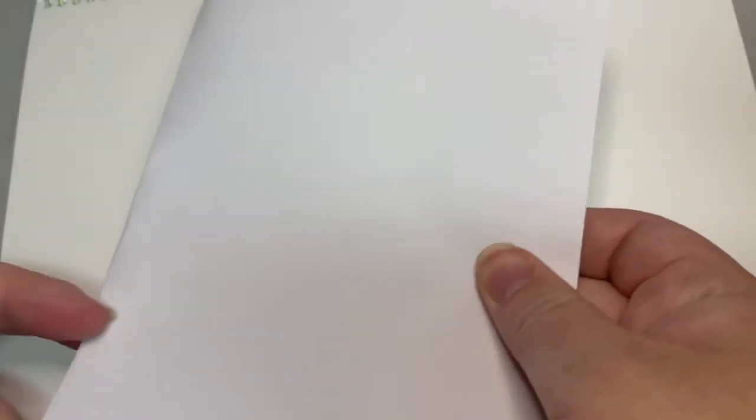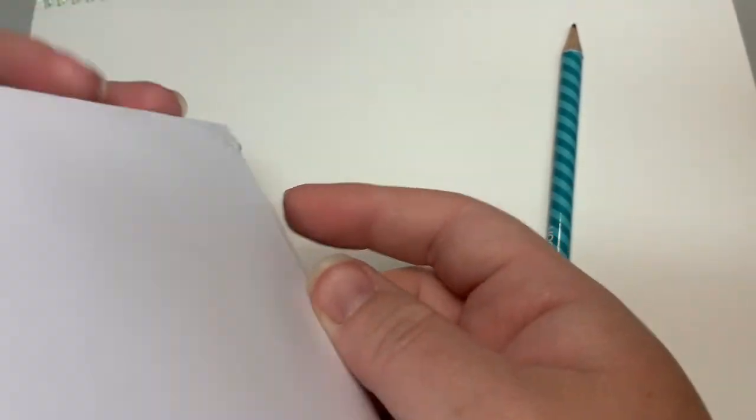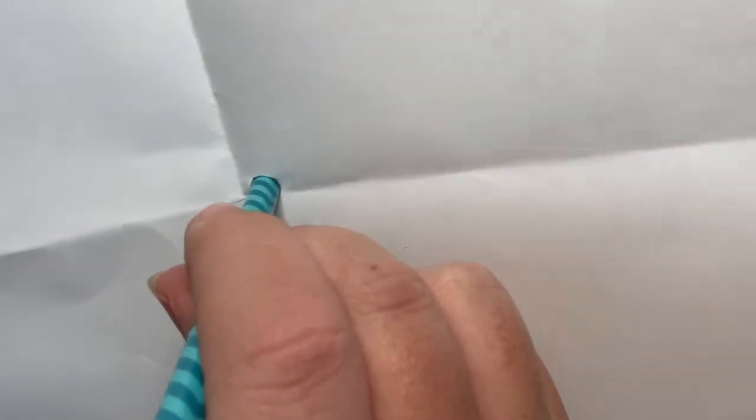...you can fold it in half, then fold it in half again in the other direction — that will give you your center. Open it back up and it'll form a little crisscross. Mine was not exactly center but pretty close, so I'm going to stick with that. I'm going to push my pencil through that hole. Some people make a mistake and hold their pencil up above — that's not what we need. We're going to hold our pencil underneath.